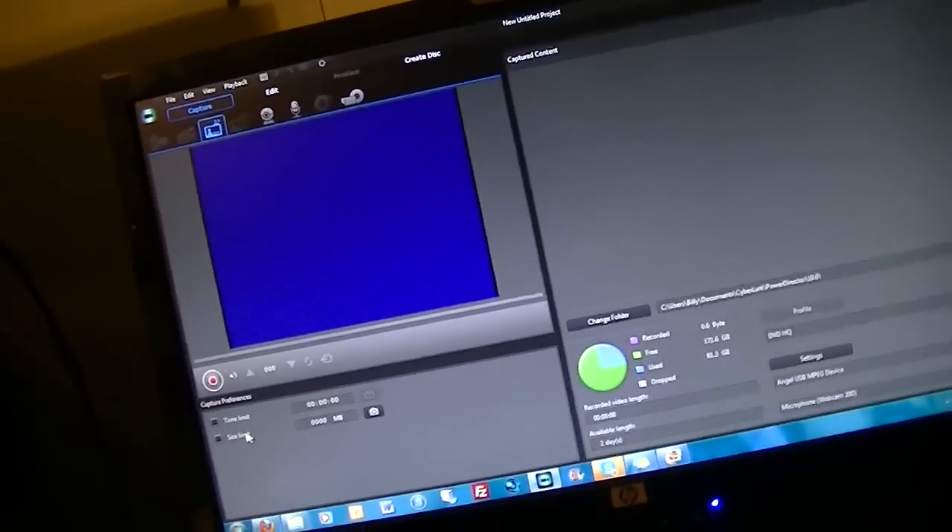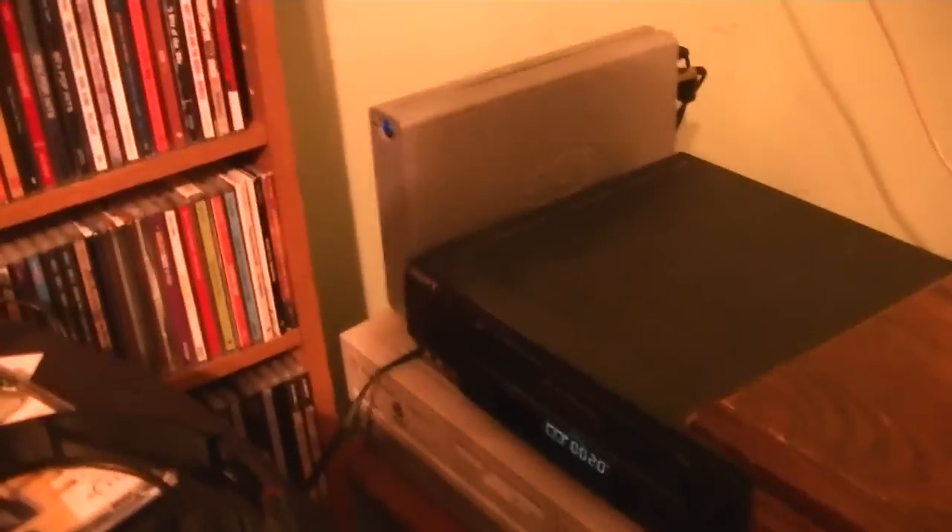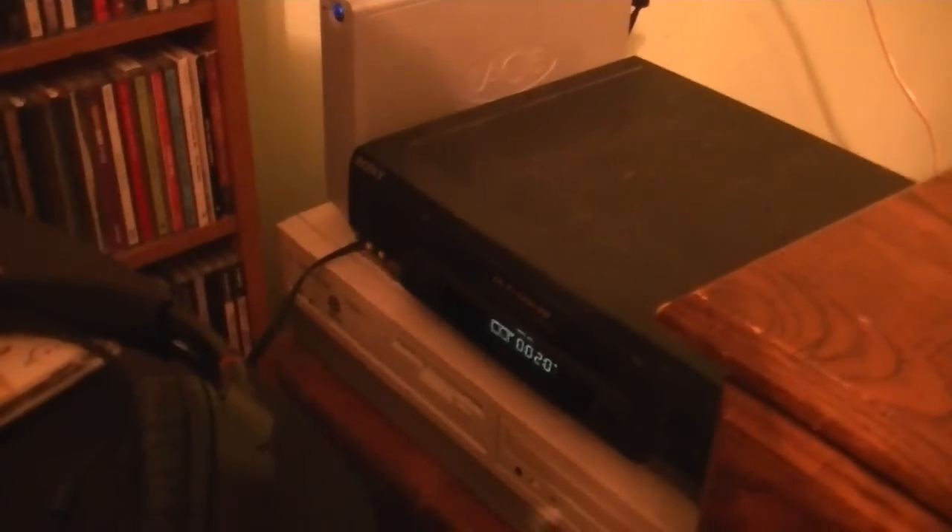I know it seems like I've abandoned it for a while, but things have come up. I'm planning on putting more commercials on there for your viewing pleasure. This is a very good VCR with a very good VHS tape. So for now, this is Billy Corse, signing off.